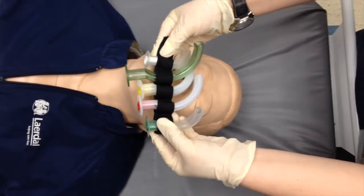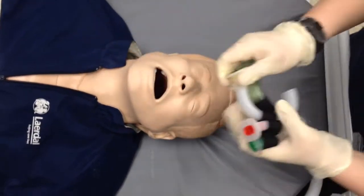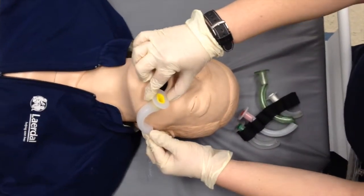Select a correct size airway by comparing the curved length of the airway to the distance from the corner of the mouth to the angle of the jaw.